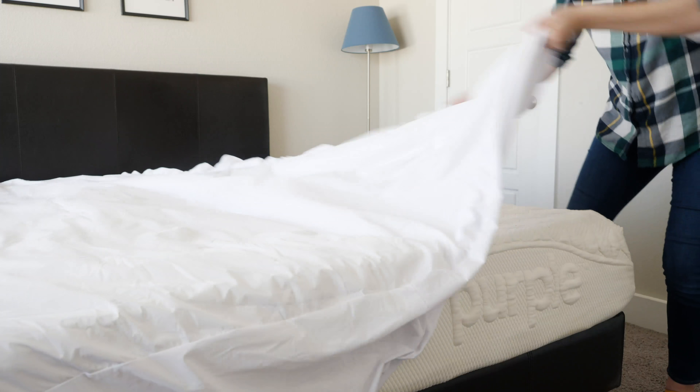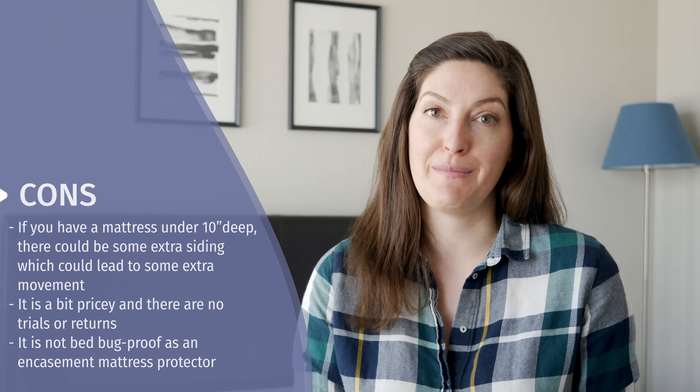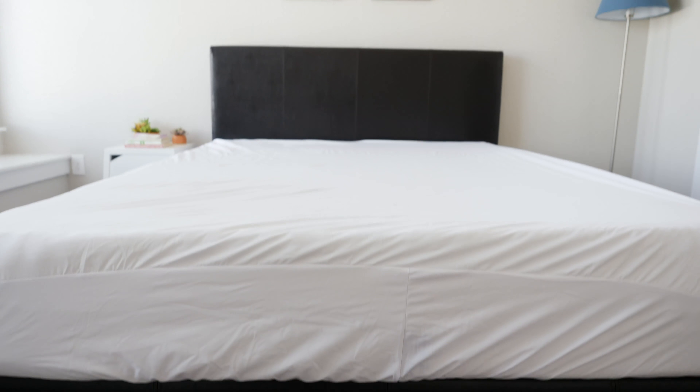The Purple Mattress Protector contains materials that are supposed to make it both water absorbent and water-resistant, so of course we had to put that to the test. We took 10 ounces of water and poured it into a concentrated area on the mattress protector and left it for about an hour. When we came back to check it, we were pretty surprised — it had definitely resisted going through to the mattress and stopped water from getting through, but it hadn't really absorbed as much as we thought. It had a pooling effect on the top of the mattress protector.